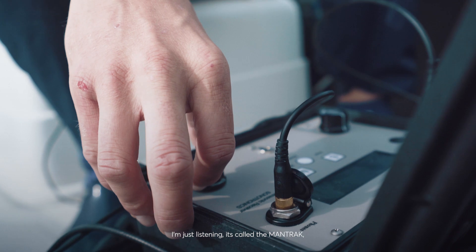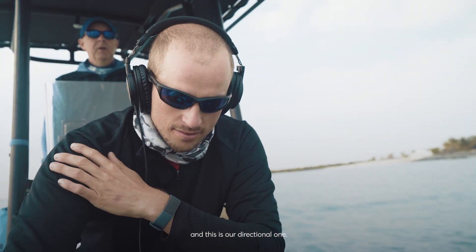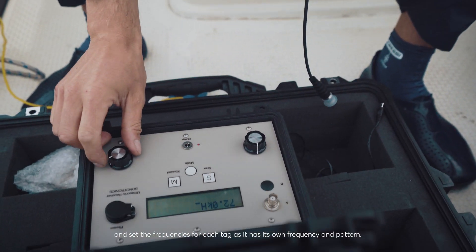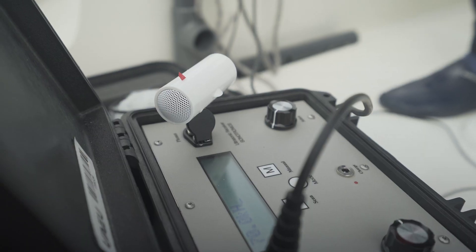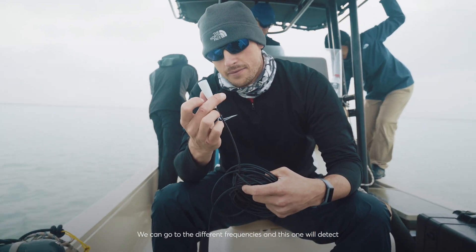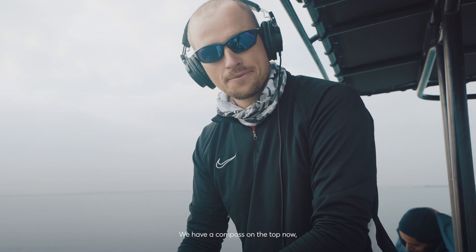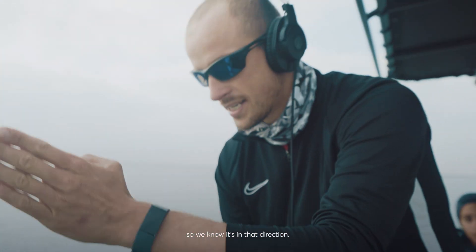This is our acoustic listening device, called the man track. We have an omnidirectional hydrophone and a directional one. When in the water, we can switch it on and set the frequencies — each tag has its own frequency and pattern. We can go through the different frequencies and this one will detect if a tag with that frequency is in close range. We also have a compass on top, so we can get the heading where the signal is loudest and know the direction.